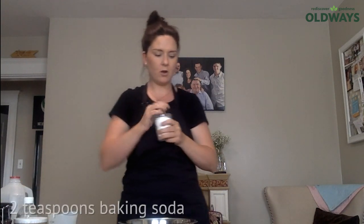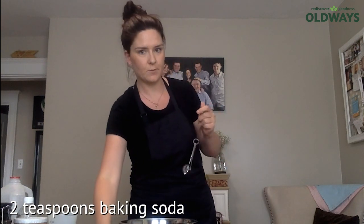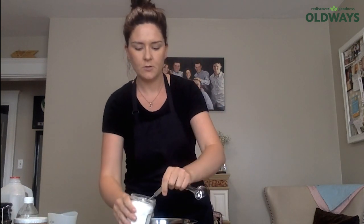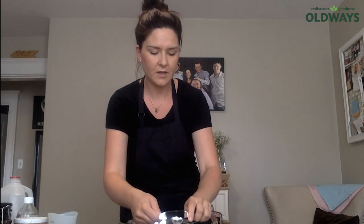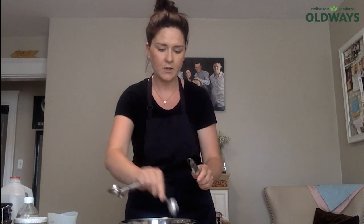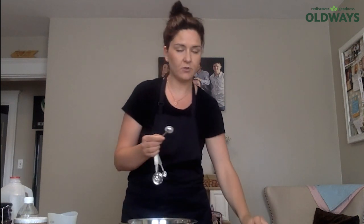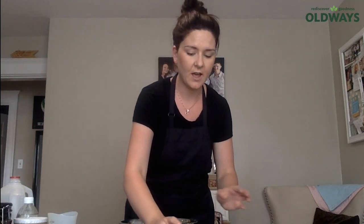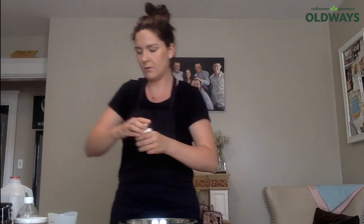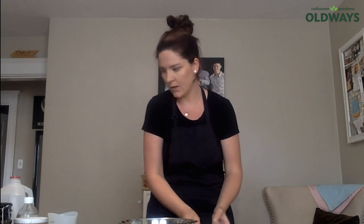And baking soda — or as it's called in Ireland, bread soda. The recipe calls for two teaspoons. Baking soda is called bread soda in Ireland; it's used for the same thing, it is exactly the same. This is the reason the bread gets its name — it's called soda bread because of the soda in it. It's the leavening agent, and it works with the milk — in this case buttermilk.